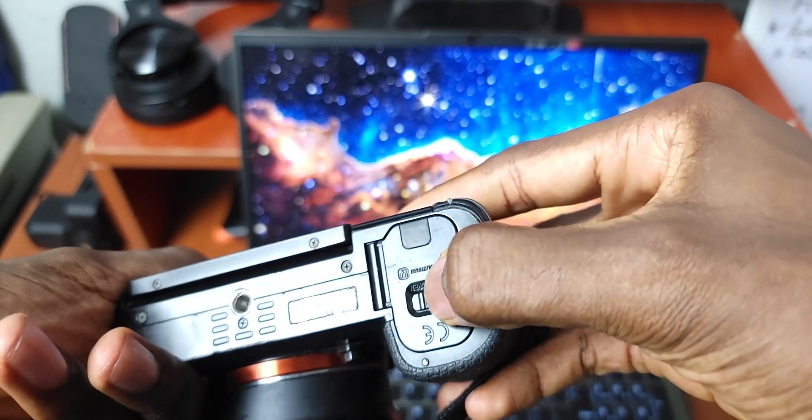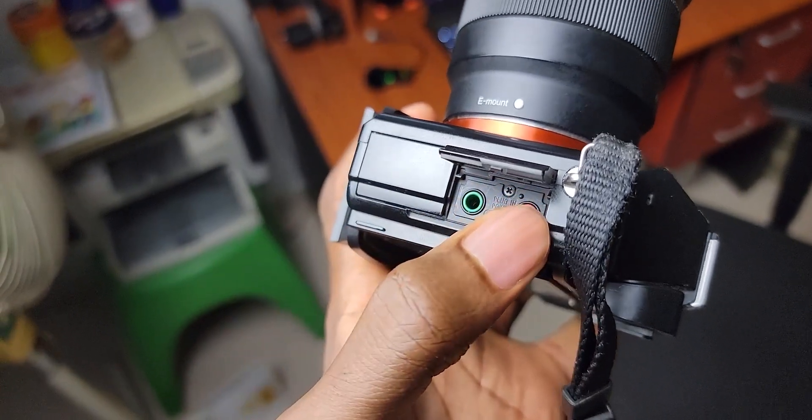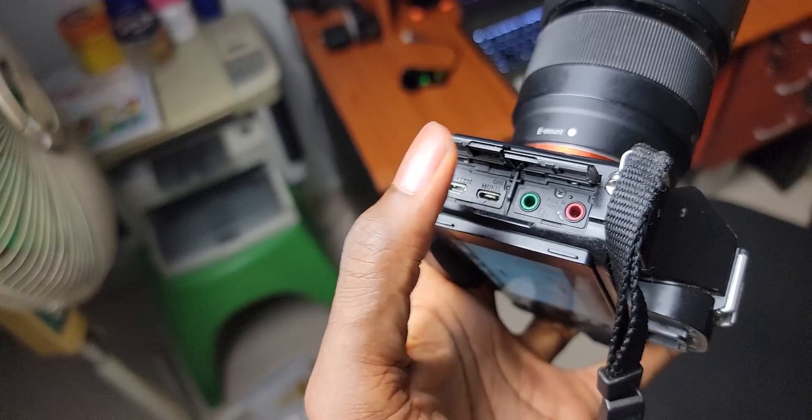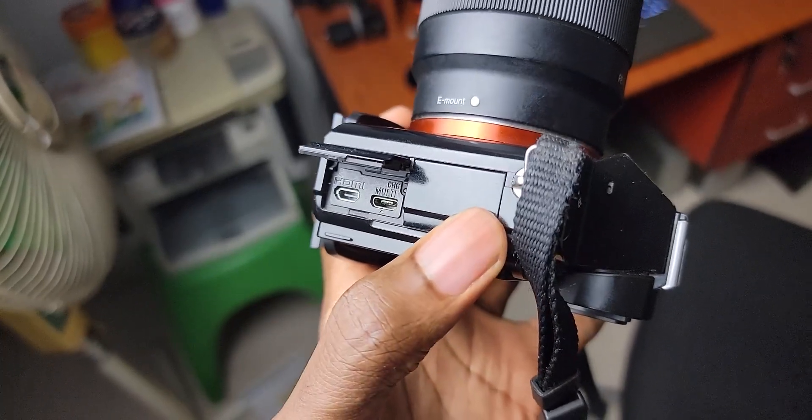The battery door is at the bottom and the SD card slot is hidden in the grip on the right. On the left, you have microphone and headphone ports for a shotgun microphone or audio monitoring. You're definitely going to want to use an external microphone, as the built-in audio quality is not pleasant. Below the 3.5mm port, there's a micro USB charging port and a micro HDMI port for connecting to an external monitor. The hardware is pretty good for 2013 standards, but in 2022, the lack of a rotating screen and the inclusion of micro USB might be deal breakers for a lot of people.